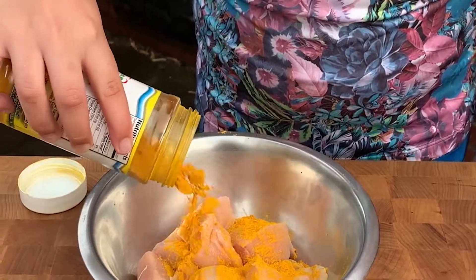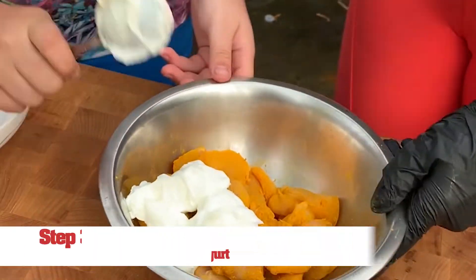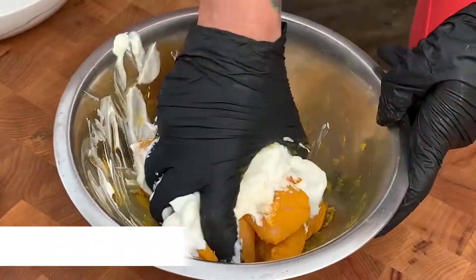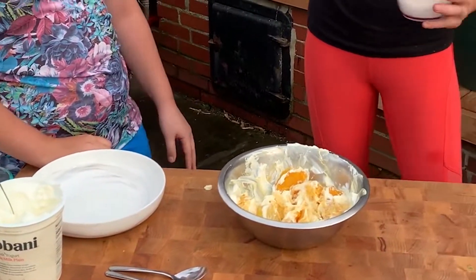Don't do too terribly much, we're gonna toss it around. So that's curry — it doesn't have to be completely submerged. That yogurt is really going to coat it and just do its thing. I'm gonna go in with a little bit of salt and pepper.